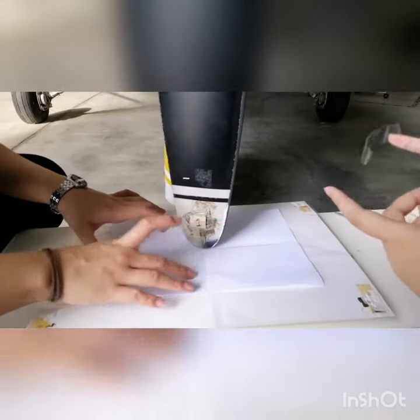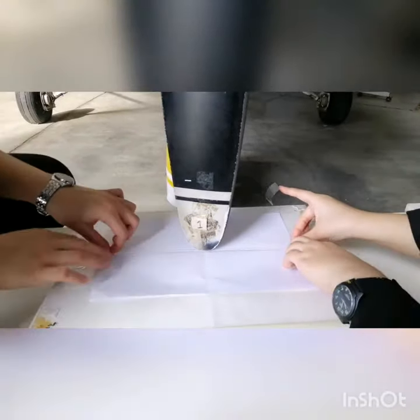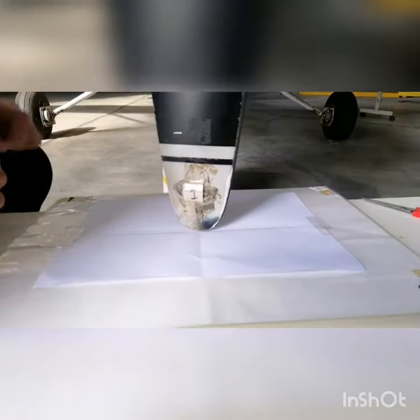After you set the reference point, you tape it down and make sure the paper and the blade hit each other.